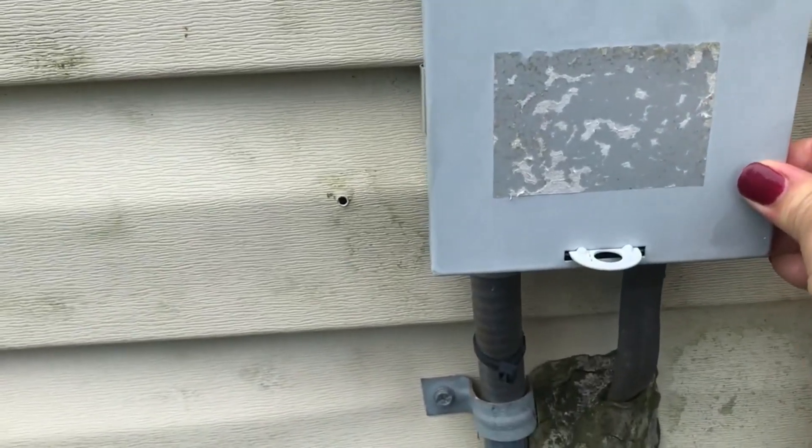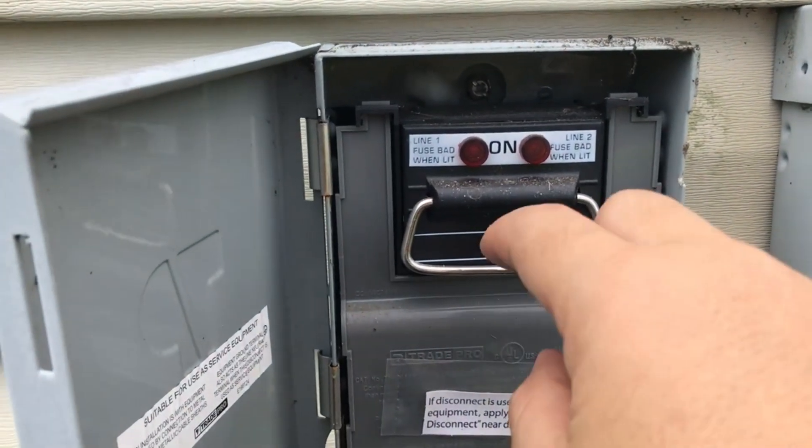I just wanted to show you the disconnect to my other AC so you can see they don't all look the same.